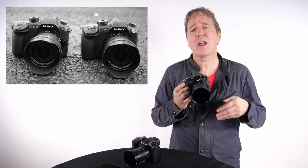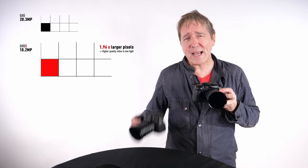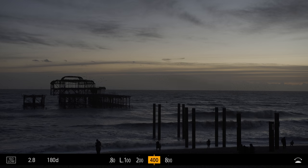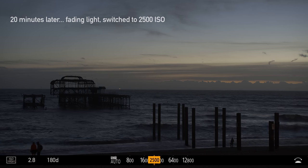Video resolutions require less pixels than photography, and this new 10.28 megapixel sensor design with bigger pixel size — nearly twice the size of the GH5's pixels — improves signal to noise ratio with calibration in the ISO sensitivities, especially at ISO 400 and ISO 2500.